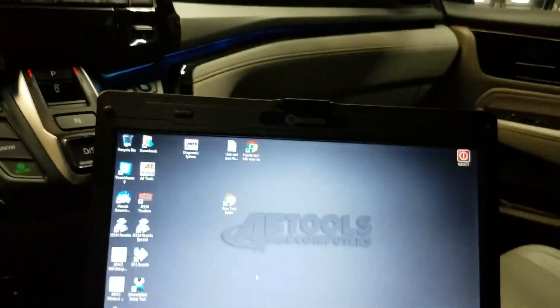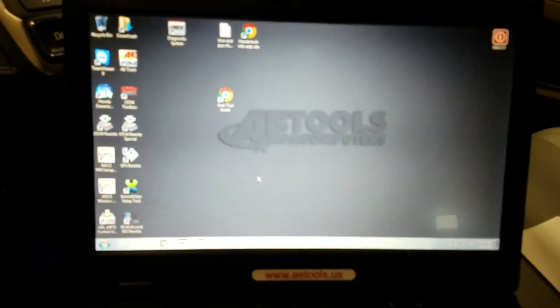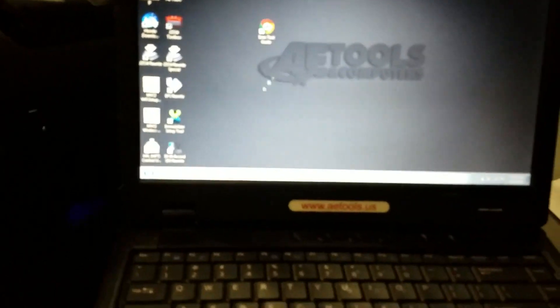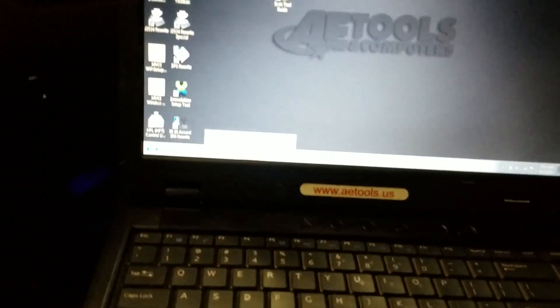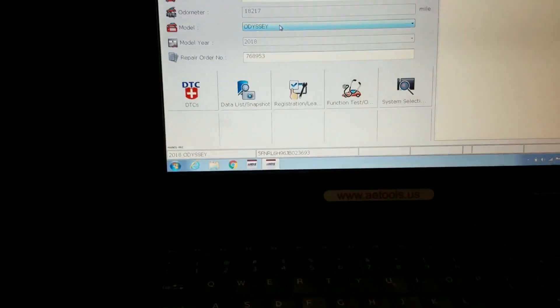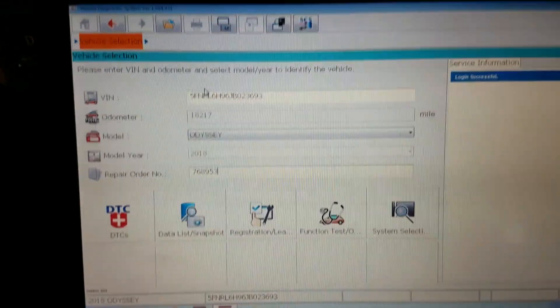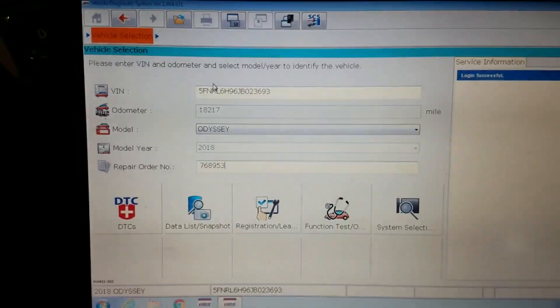We have our Honda diagnostic system hooked up here — basically this is just through HDS Tools right there, it's factory software for Honda. You do have to buy a subscription to it, but we're all signed up. I'm just going to do a quick overview of this Honda diagnostic system. We've connected to the vehicle already and, as you can see, most of this information was populated all by itself.